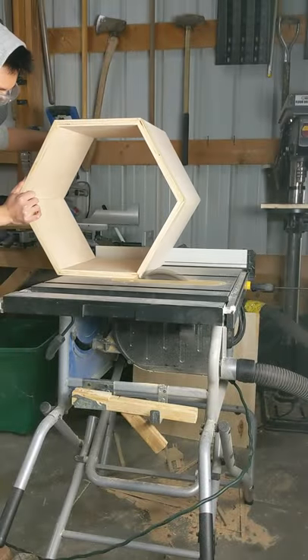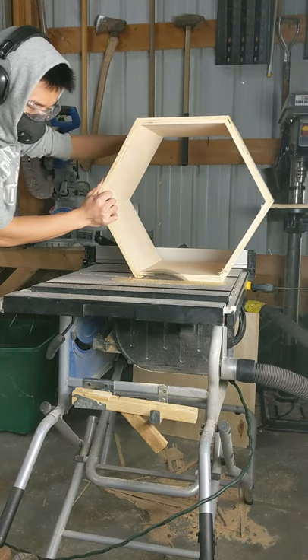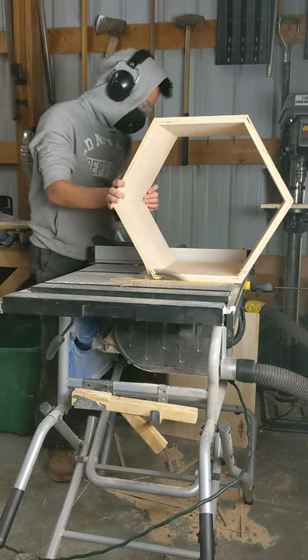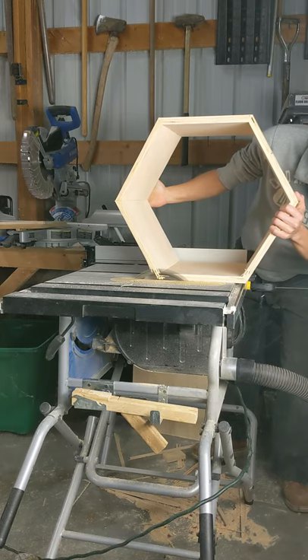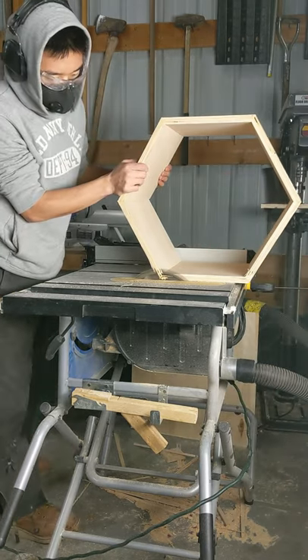The next part, I just went through and made sure to cut all my edges flat. I cleaned everything up — you want to make sure it's all lined up perfectly. If you don't, you will have a problem down the road. Make sure everything is pretty straight and flat.